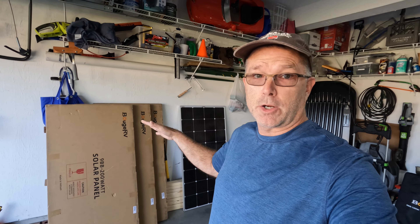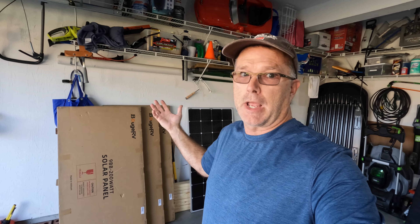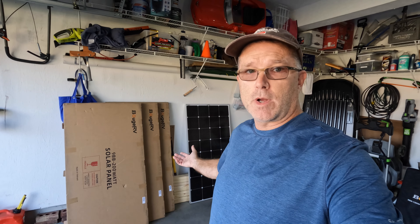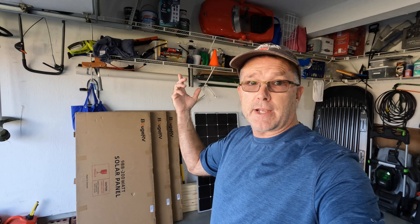We have beautiful weather here on an early Sunday afternoon, not quite noon yet. It's the first week of November and daylight savings time just fell back. That's not the topic of this video, but why are we still doing that? Anyway, we are going to build a solar array in the backyard, on the ground, not on the roof. This is going to be an 800-watt solar array to set up an emergency home backup system.